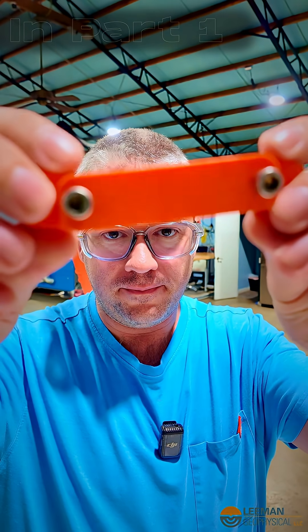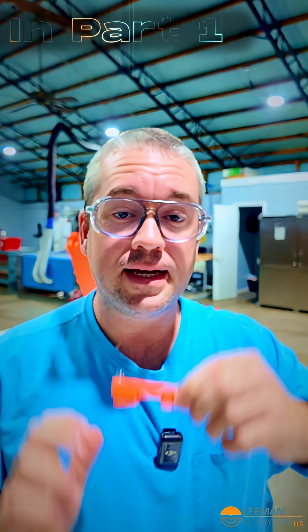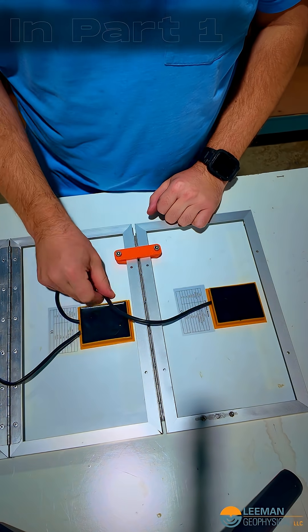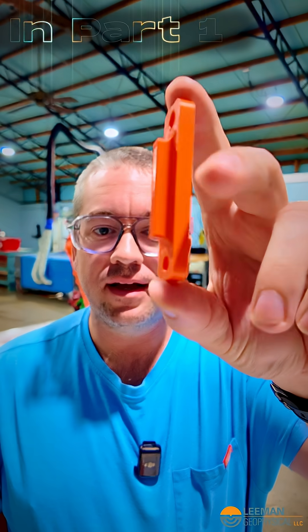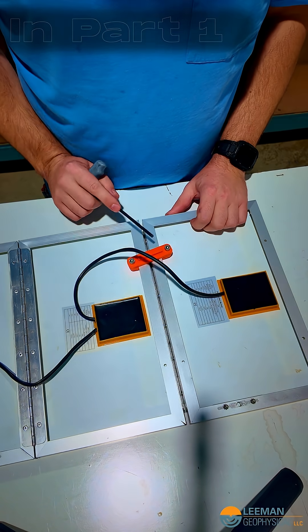My first idea is this thing — it will go over the panels, the ears will swing in behind, and then you tighten it up. First attempt: not so much, but it's a data point. I've 3D printed another design here, and I think we learned from this that this is probably not the approach.